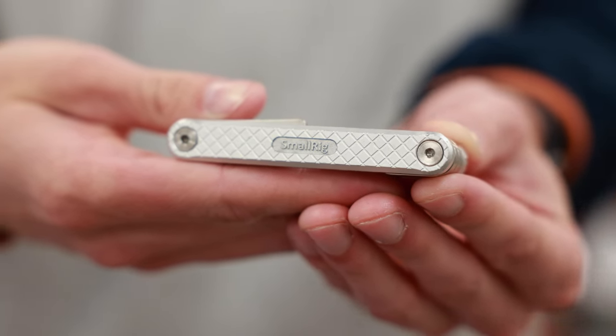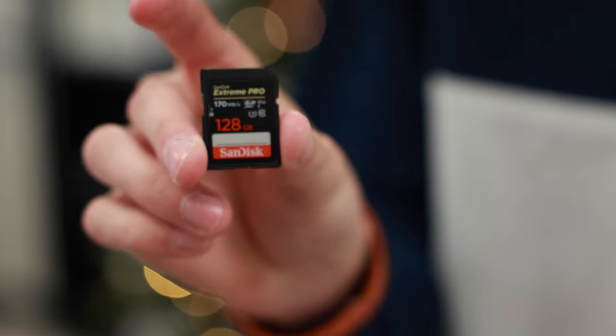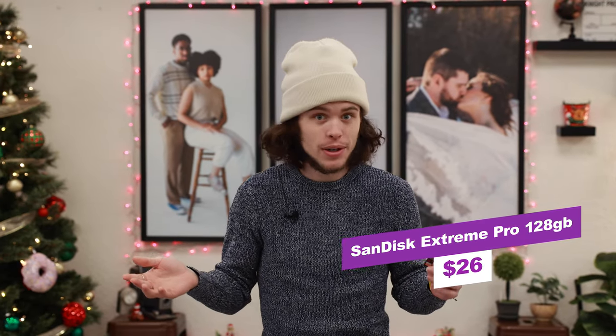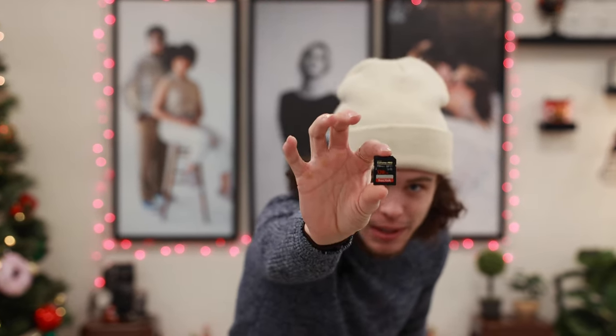Another Christmas gift you could get a videographer is a SanDisk SD card. This one here is 128GB. With how much storage these hold, the beauty of the price point is you could get more than one and still be under a hundred dollars — three or four of these and still hit that mark. But even just getting them one to go with their camera is great. More is always better, and that's why 128 is better than a 32.